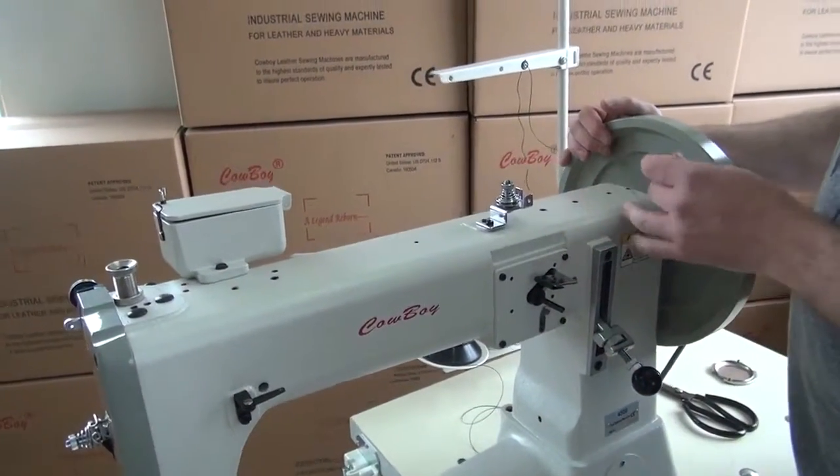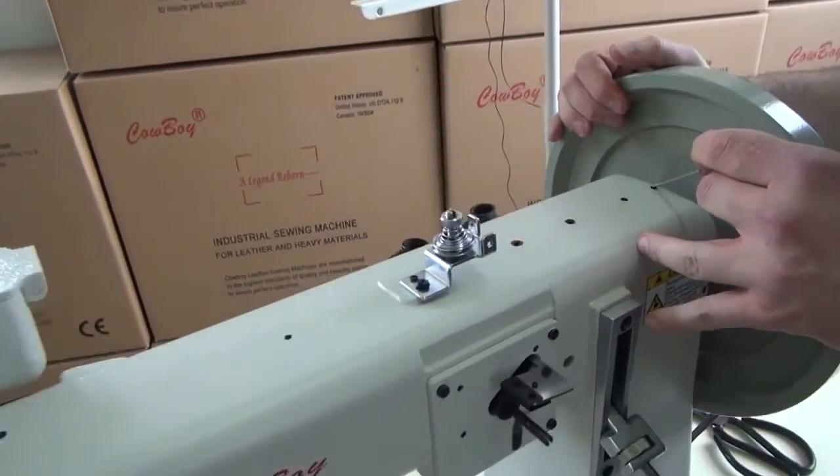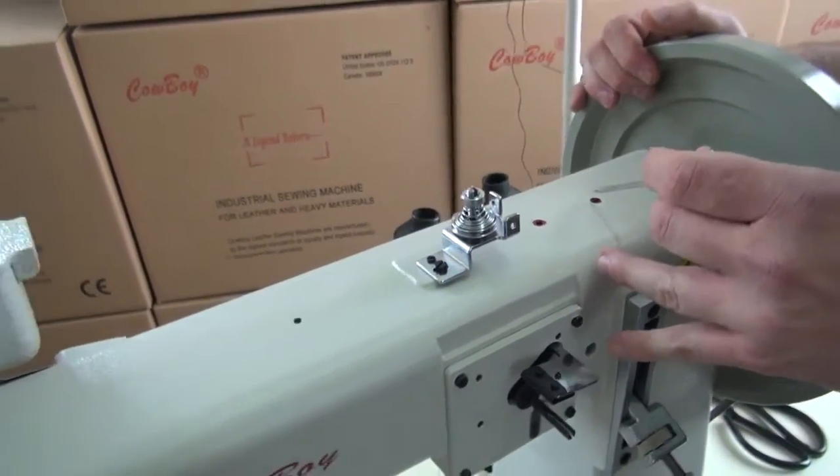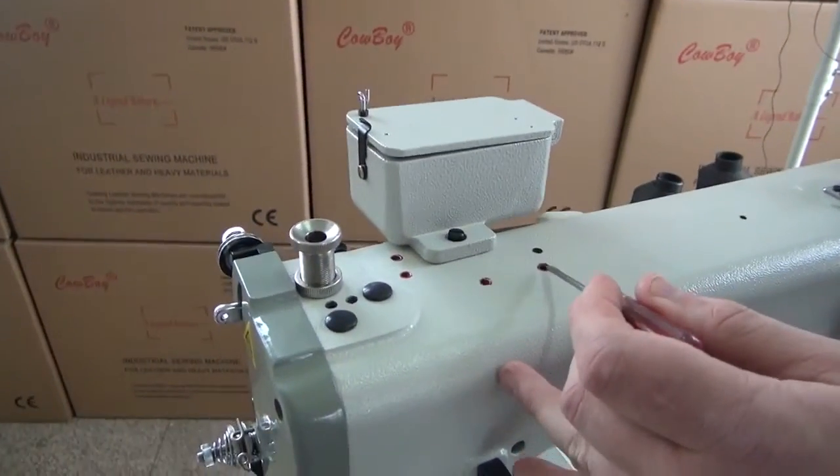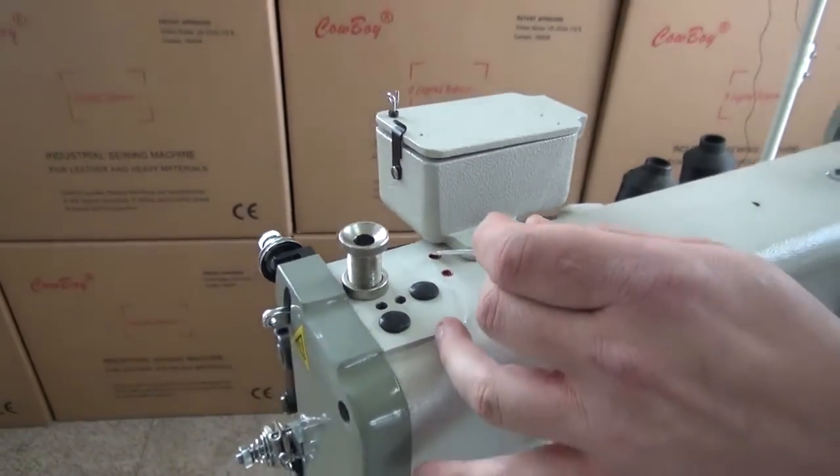The next place we like to oil is along the top of the sewing machine — here, here, here, and here — as well as the red dots indicated at several additional points along the top.